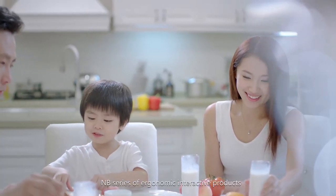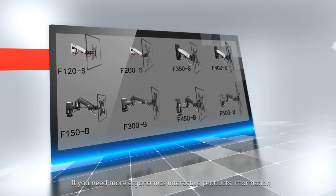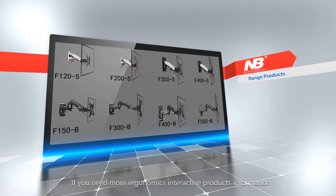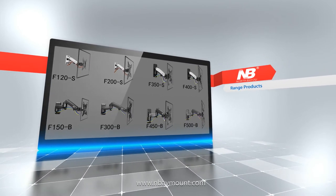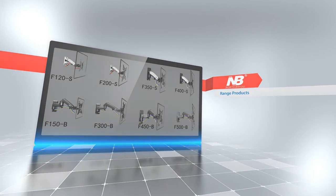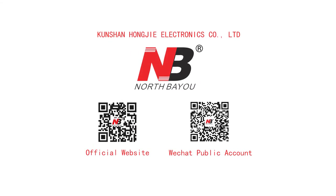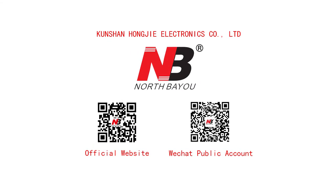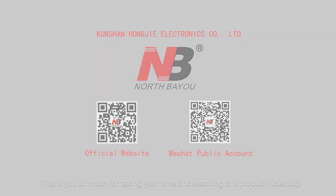NB's series of Ergonomics Interactive products will definitely become the solution of your choice. For more product information, please browse our official website. Welcome to follow our WeChat public account, NB North Bayou, for periodic product updates, new product launches, news, and promotions. Thank you so much for watching this product video.